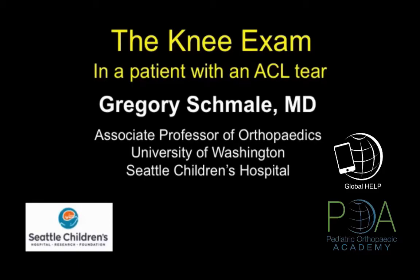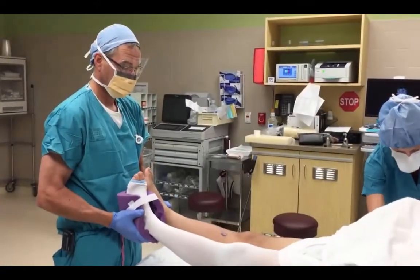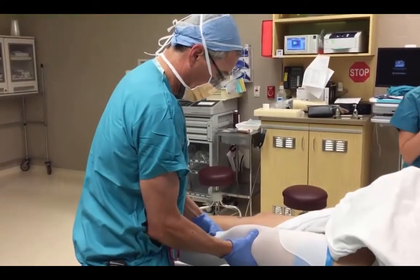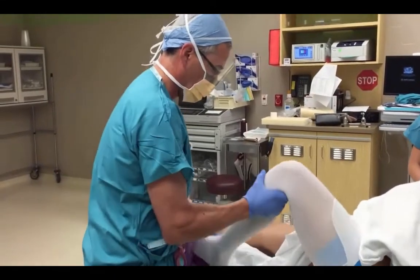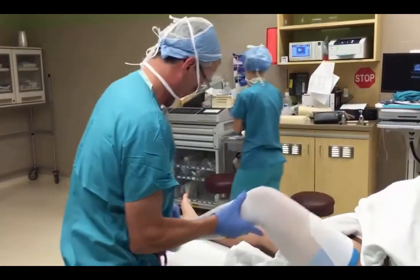My name is Greg Schmalley. I'm a pediatric orthopedist at Seattle Children's Hospital. The exam begins by establishing that there's full knee extension and it's symmetric, and then I'll do the whole exam on the uninjured knee. Check for stability to anterior posterior, to varus and valgus stresses, and then check the menisci with the McMurray's maneuver.